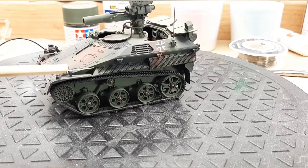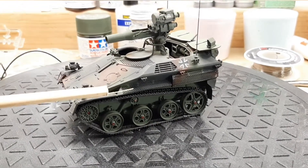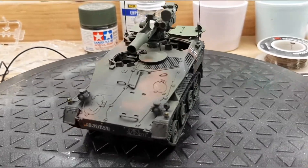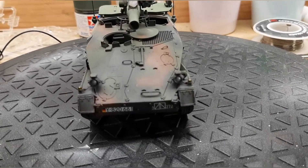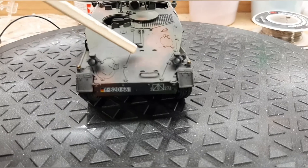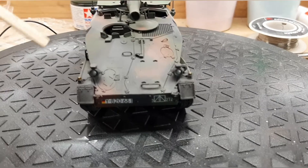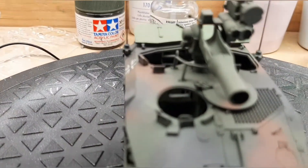When I build the second one I'll be better informed on how to go about it. Hopefully you won't make the same mistakes I made. Lots of nice detail — the little hatches, tie-downs, and looking on the inside as well.